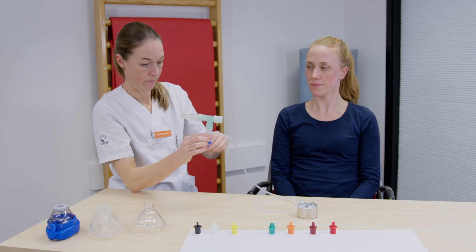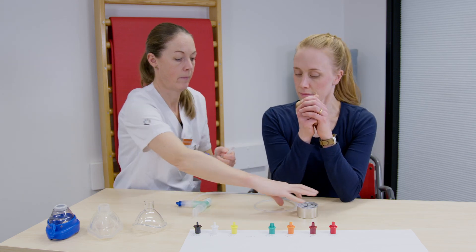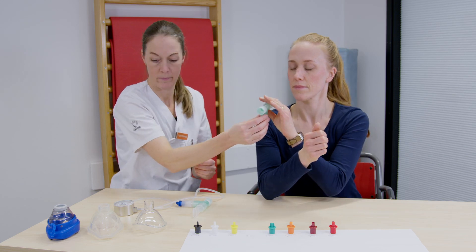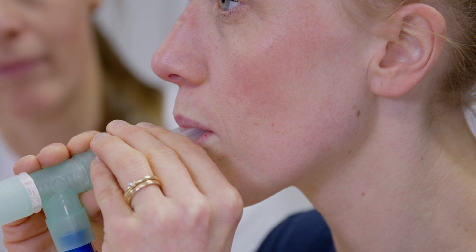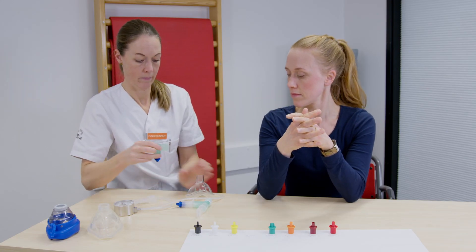Patienten ska helst sitta upprätt med fötterna i golvet och stöd för armbågarna, exempelvis mot ett bord. Fysioterapeuten kontrollerar att läpparna sluter tätt runt munstycke, eller att masken sluter tätt mot ansiktet.